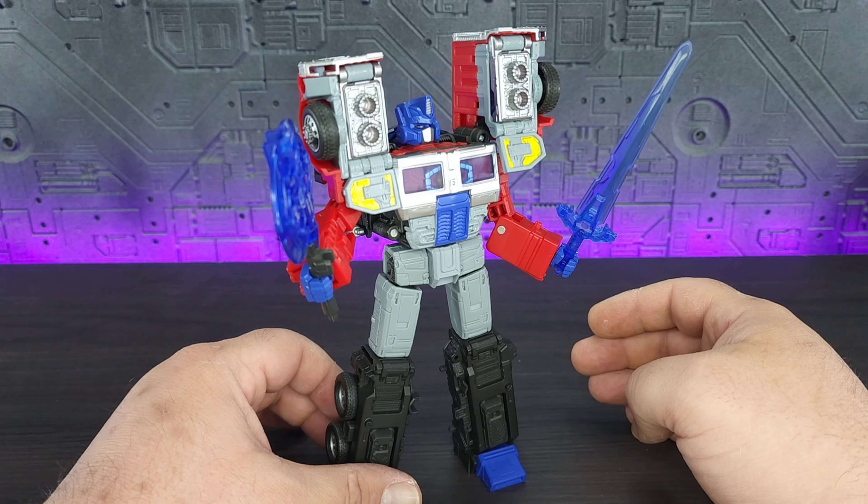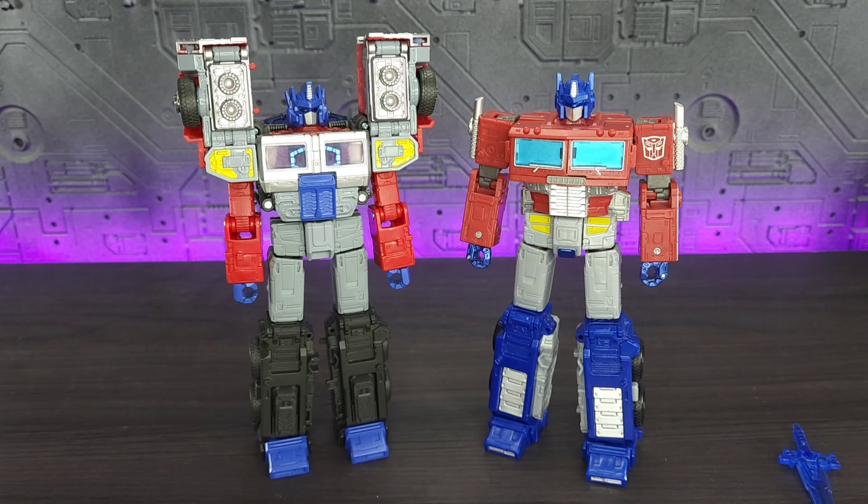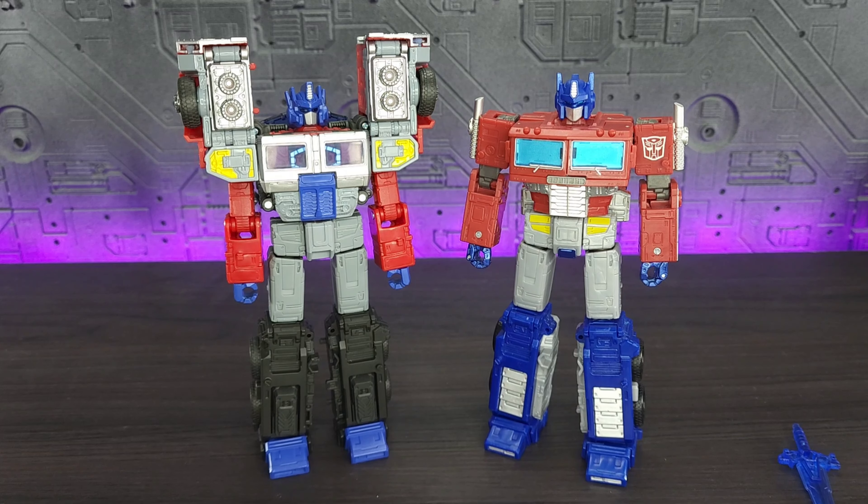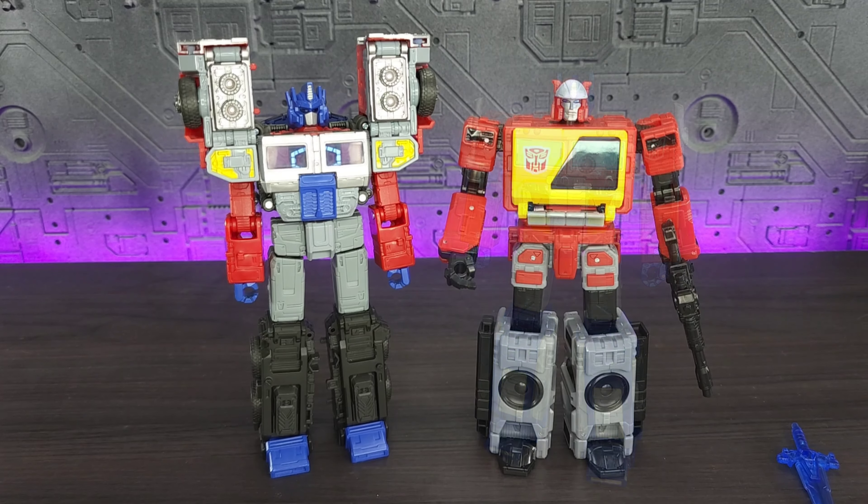It's disappointing he didn't come with a gun. Here he is with Earthrise Prime, and you can notice the similarity in the legs — the only thing different is they removed these sections and replaced them with a different detailed section, but the upper body is similar. It's definitely a heavy remold. And here he is with Legacy Blaster, just for comparison.